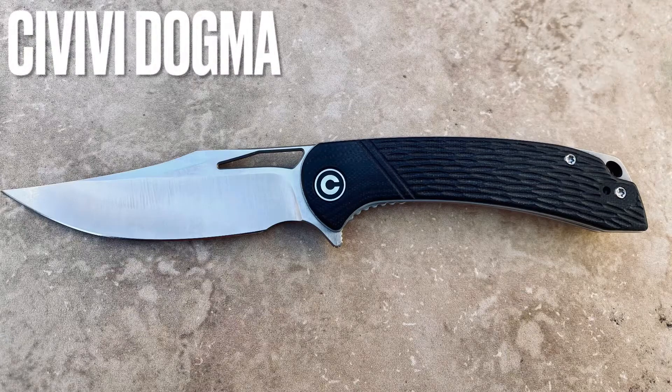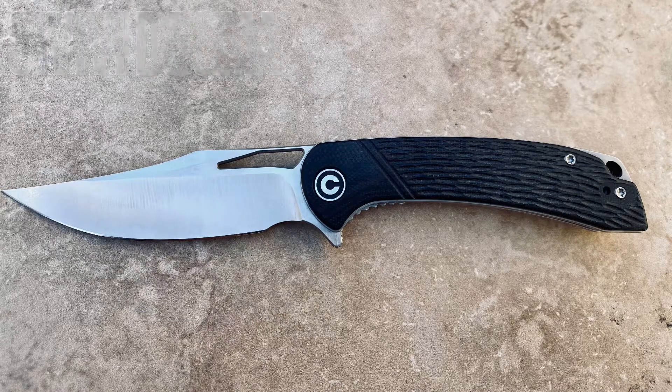Hey, what's up everyone? Welcome back. Today I'm bringing you the Civivi Dogma. Let me know what you guys think — leave a comment.